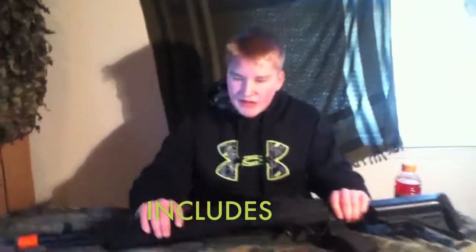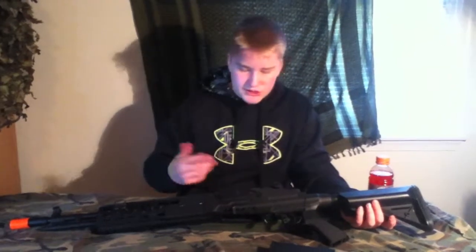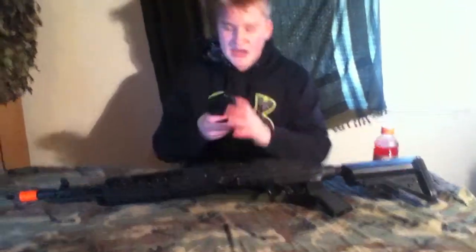This gun will come in a very nice package — it'll be styrofoam that's been cut into the shape of the gun. It includes a wall charger that charges the battery, which is an 8.4 volt and will come included, so you don't need to worry about buying a battery. I do not recommend using the wall charger — it will work, but definitely grab a smart charger if you don't have one already. They'll come with a high capacity magazine that holds about 350 rounds.